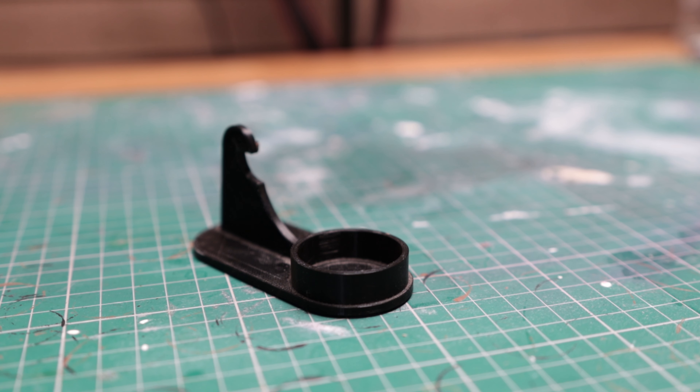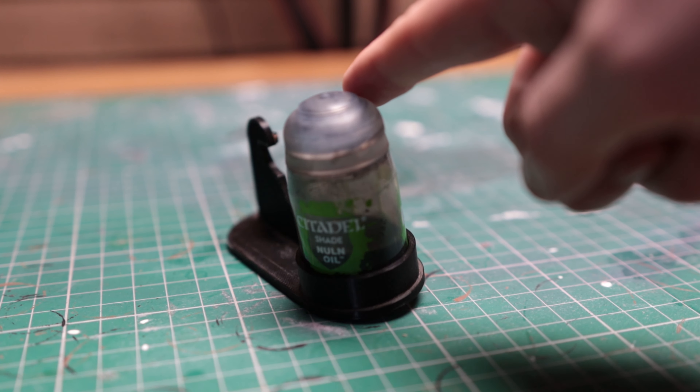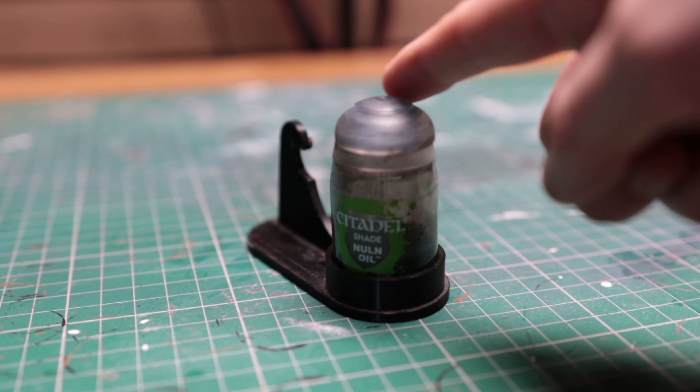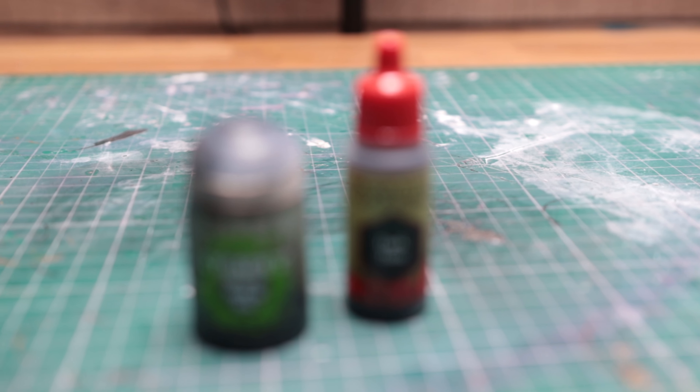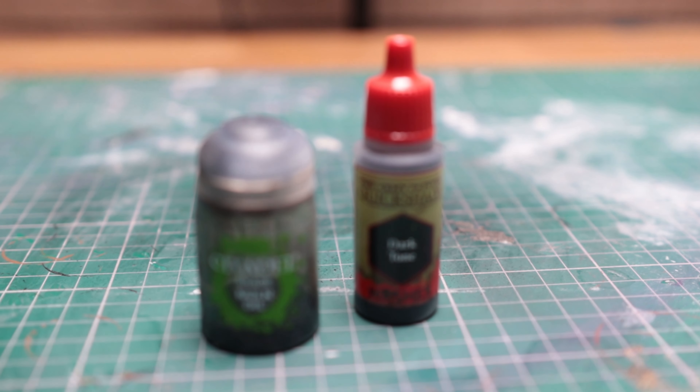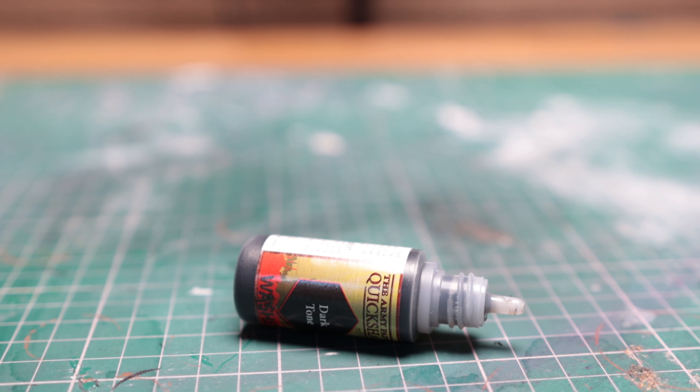Of course, prevention is always better than cure, and there are plenty of holders on the market that can be bought commercially, made at home, or 3D printed to hold your wash pots and stop them from being tipped over. But I own one and still forget to use it, so even with these items, spills are still going to happen. And before you start suggesting I use bottle washes instead — I could do that, but I like using the Citadel wash range and I like the pots they come in, so why change for a product I already own and enjoy using?